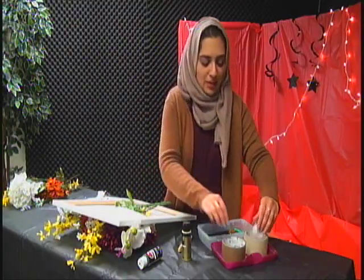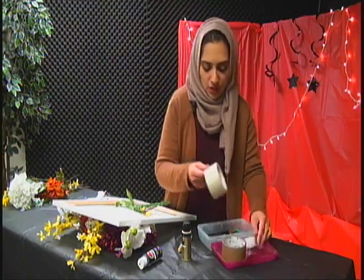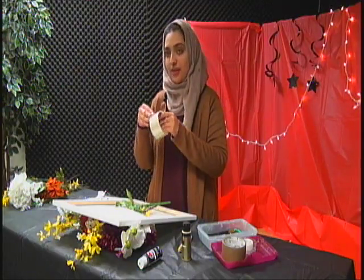It's not really staying down, so I guess you could use tape if you needed to just to save time.